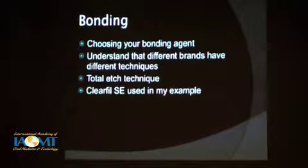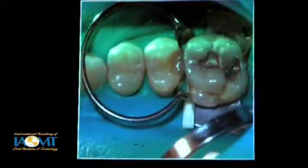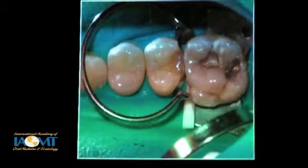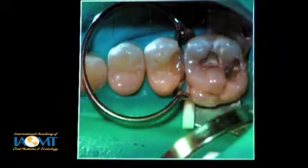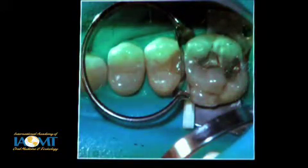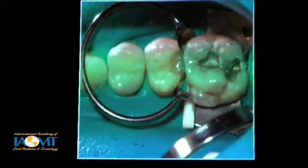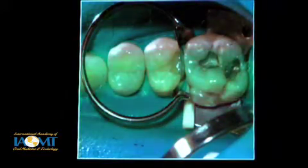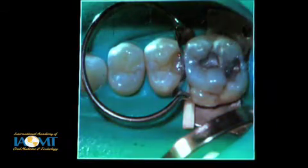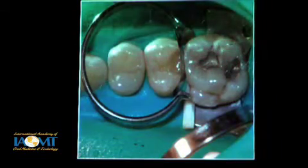What you'll see on the composites in this presentation — most of these we use Clearfil SE. Here's a DO on this upper second bicuspid. We have a pre-contoured matrix in place with a wedge retained with a Bitine retainer ring. This contour, when we're done and take this off, is going to have a real nice proximal contour that we won't have to do very much to. This shows the first layer in place in the proximal box — just a thin layer, just enough to seal that against the matrix.